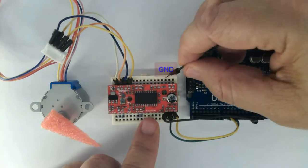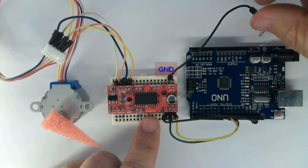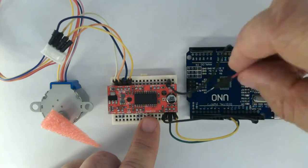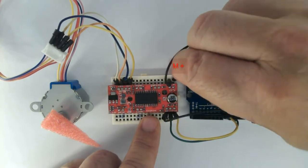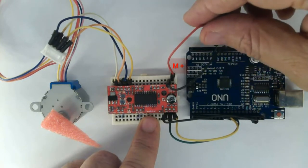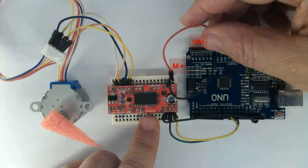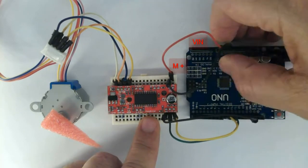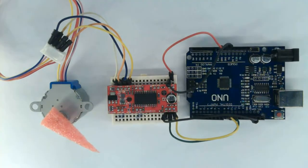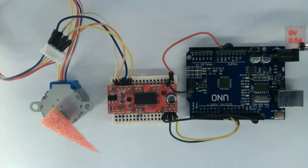Power supply: GND on GND — connect ground to the Arduino. There is something missing: a 9-volt supply and an Arduino USB cable. That's it.